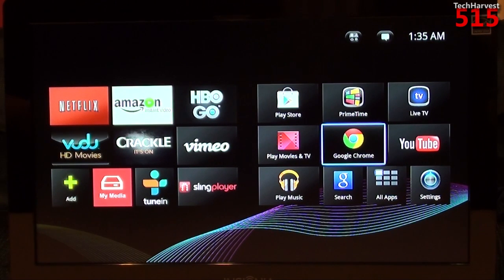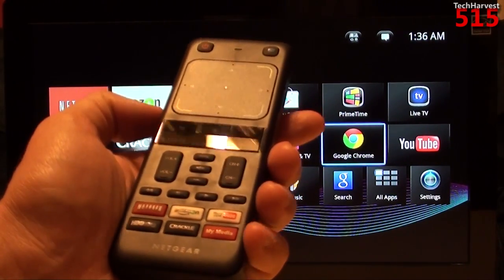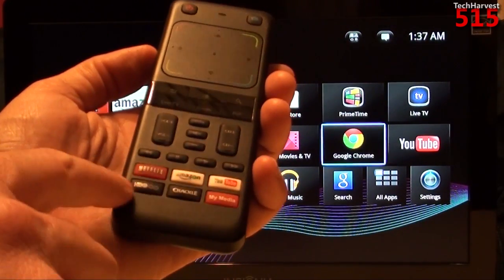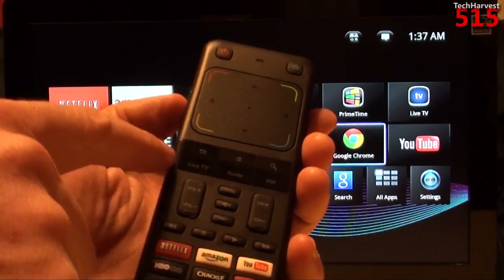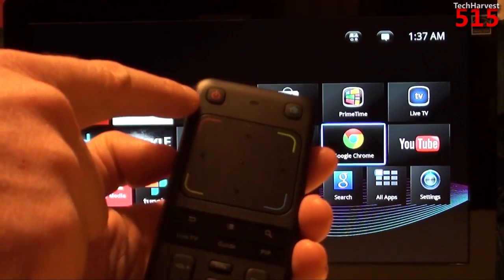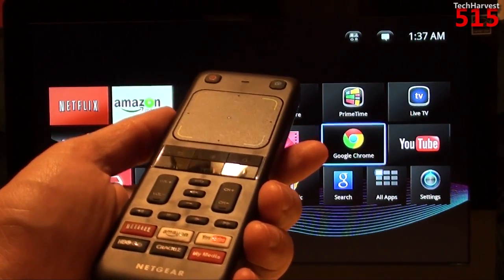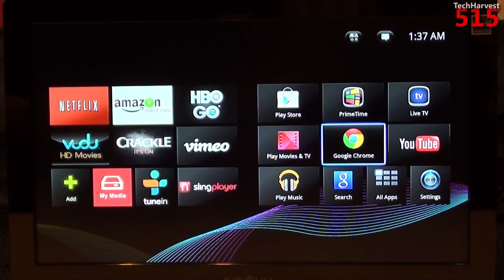Just be forewarned that the remote isn't always doing what you want it to do — as you saw when I tried to initiate the pointer — though it works most of the time. A lot of times when I watch TV in my bedroom I have the lights off, and with so many buttons on the device it can be difficult to find what you want. Devices like a Roku, which have much more simplistic remotes, have an advantage in that aspect.